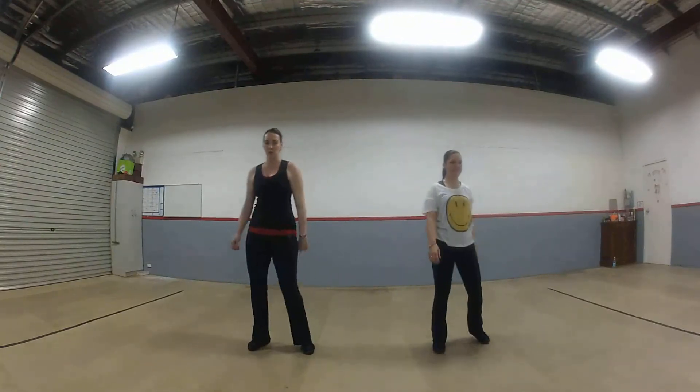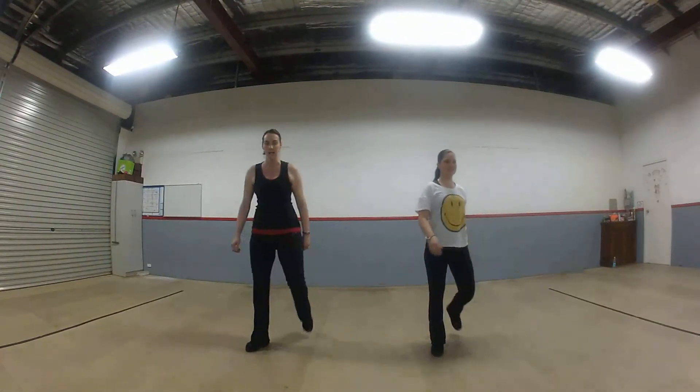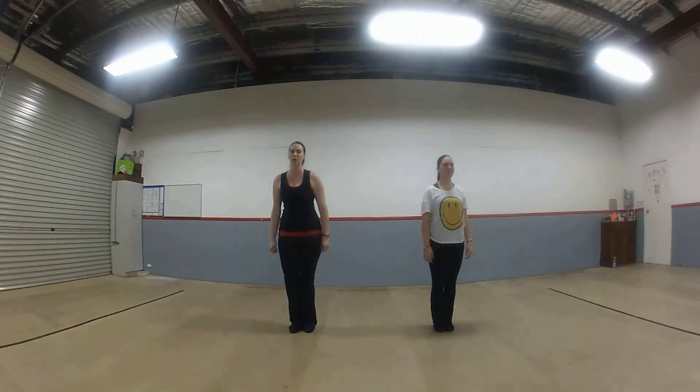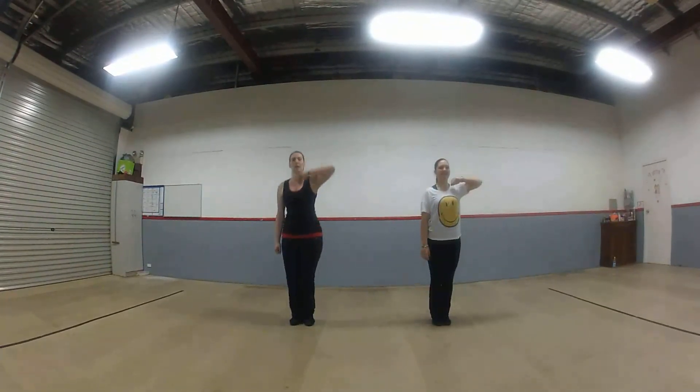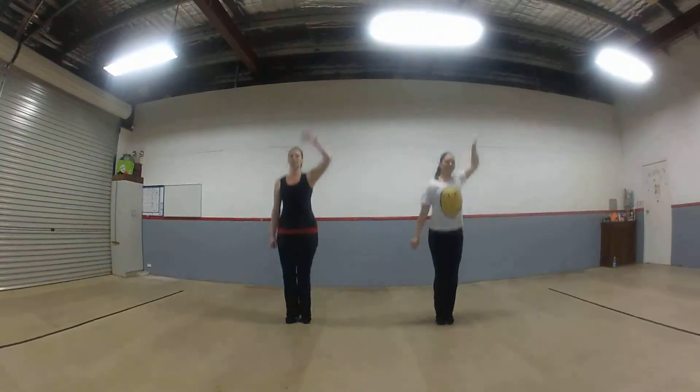We do our easy walks forward, right foot — one, two, back, three, four, again, five, six, seven, eight. We're going to jump once more — jump out, in, out, in and up, and five, six, seven, eight.